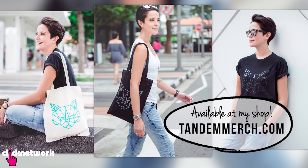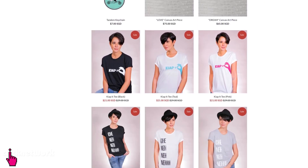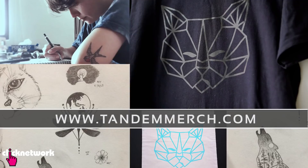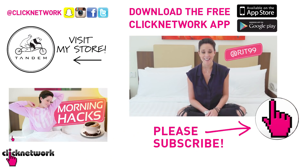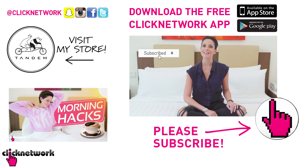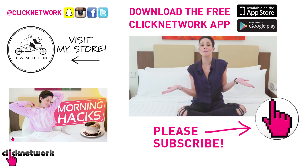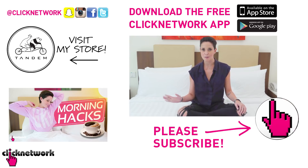And we have come to the end of yet another episode. Now if you didn't already know, I've started designing our own merchandise and we've got some stuff up on sale, so maybe you can go find something you like. You can go check it out at tandemmerch.com. Also you can follow me on Instagram at rjt99. And if you like this video, subscribe! Don't forget to hit that bell so that you can get notified each time a video comes out, or you can simply download the free Clip Network app to watch most of the videos before they hit YouTube.